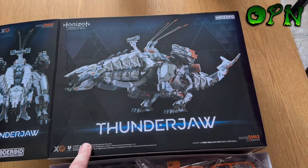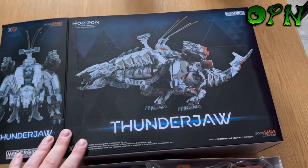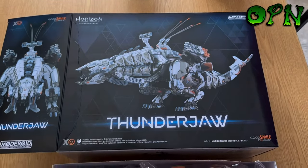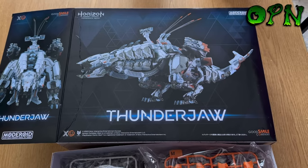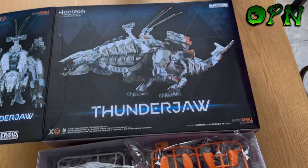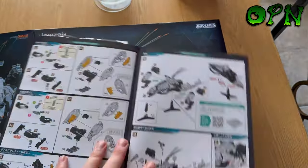They had an offer on this particular kit because, as you can see, there's a bit of a crease in the box, so it was from £90 and I got it for £75 because of the damage to the box. I don't care about the box, if I'm honest — you might and you'd pay full price, but for me personally I don't care about the box. The kit is just awesome — it has ratcheted legs and that sort of thing, so it's fully movable.